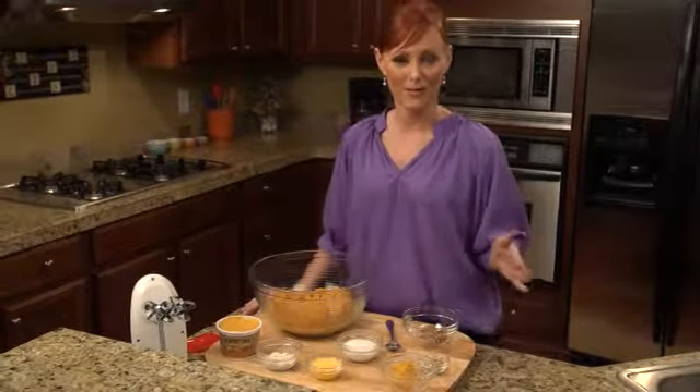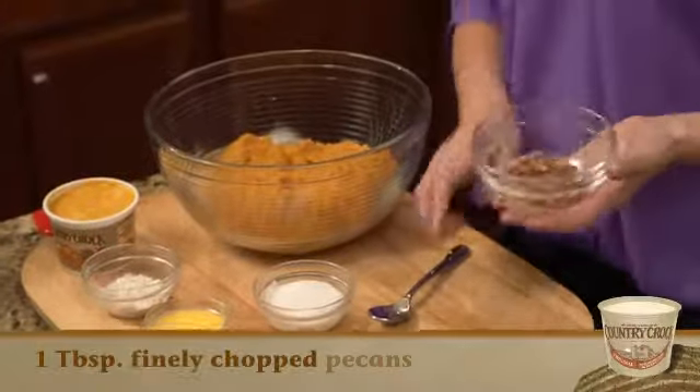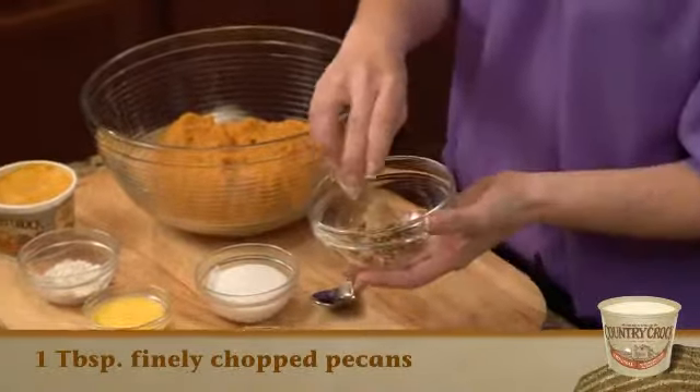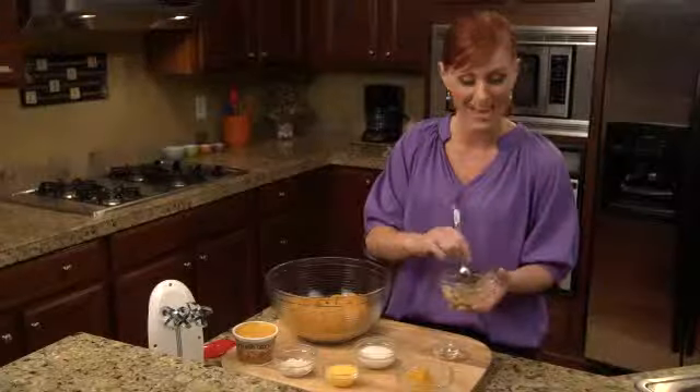The oven is set for 350, so now I can start on my mixture. I'm gonna start off with the pecans and mix some brown sugar in there. Stir together and this is gonna go on top, so we'll set this aside for later.